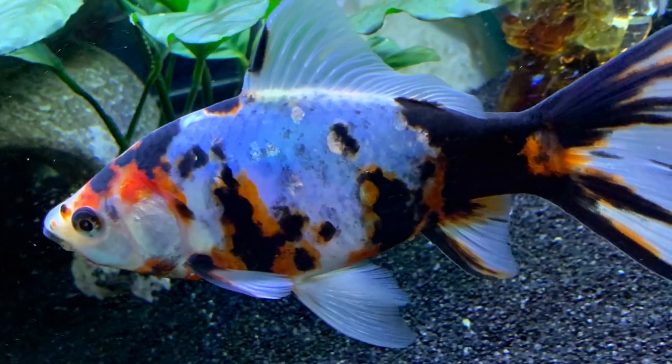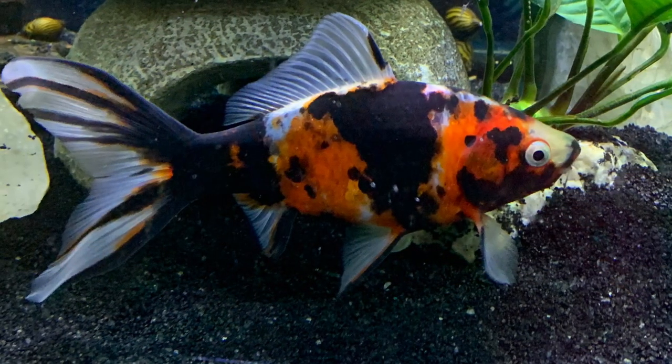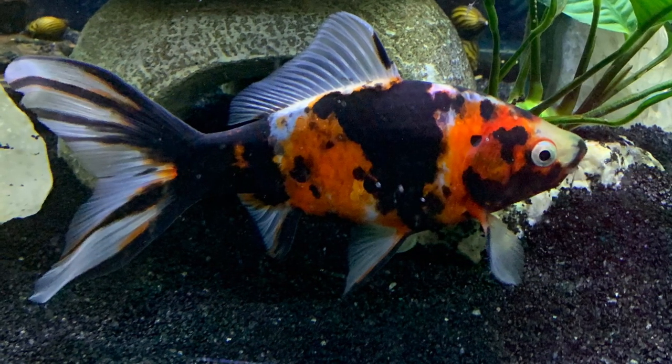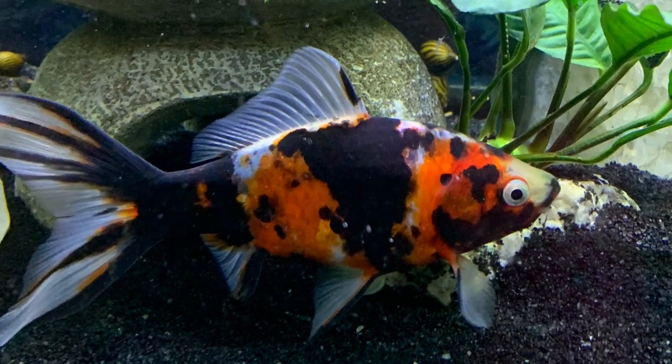This is a Shabunkan female. She has quite a bit of blue coloring on this side, and now you're seeing the other side and she's quite differently marked. She has a chocolate side as well.